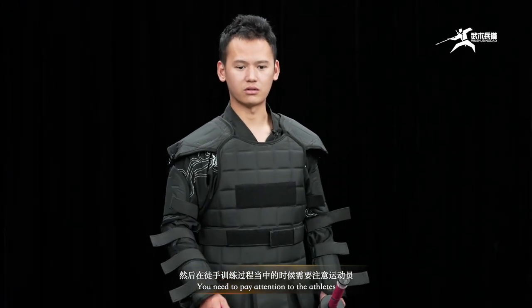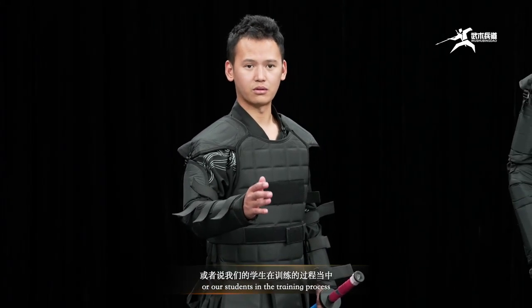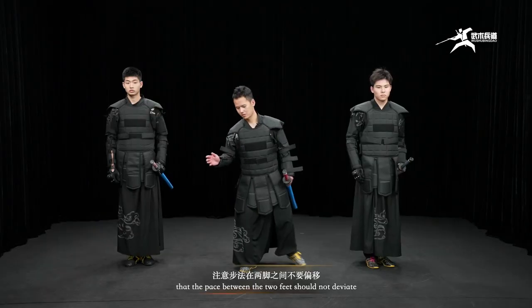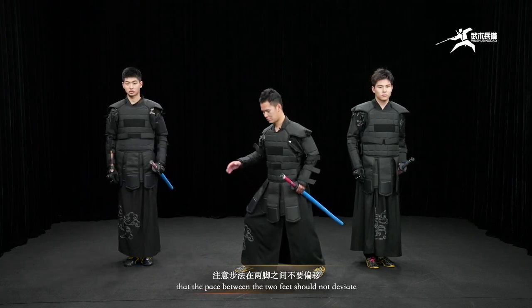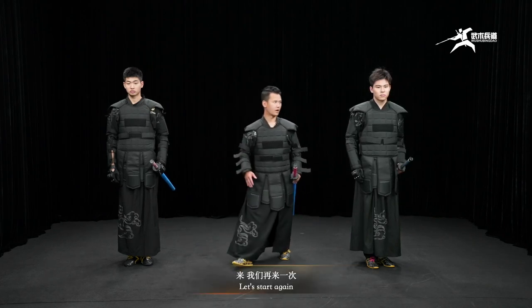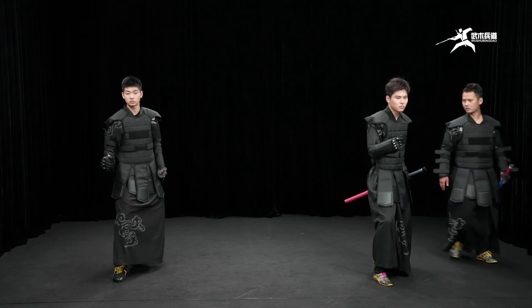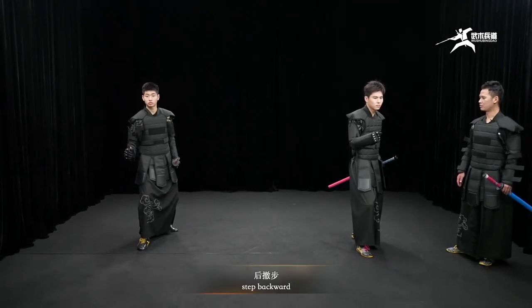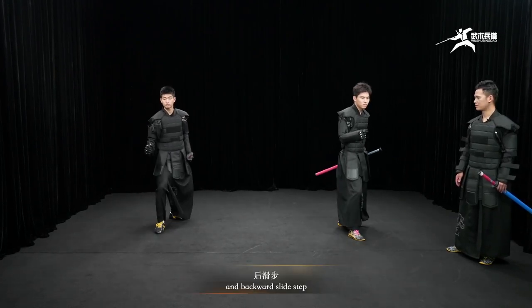You need to pay attention — athletes and students in the training process — that the pace between the two feet should not be divided. Let's start again to prepare: step forward, step backward, forward steps with relay step, and backward slide step.